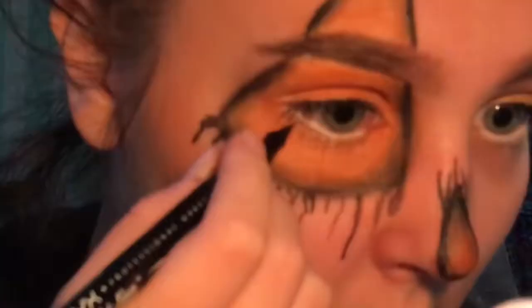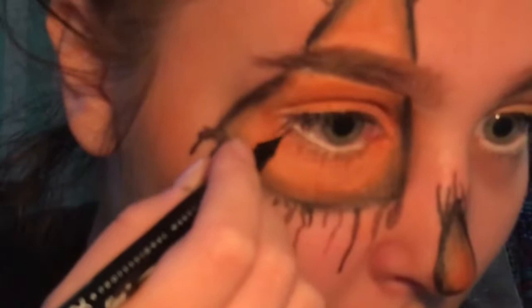I'm just going to pop on some white liner on the bottom waterline. On the bottom lash line I ended up not putting mascara — I went over it with the white eyeliner so I can draw fake lashes on. I'm going to take my NYX Epic Ink liner and draw on some lashes on the bottom lash line, just taking it and pulling them out kind of far.